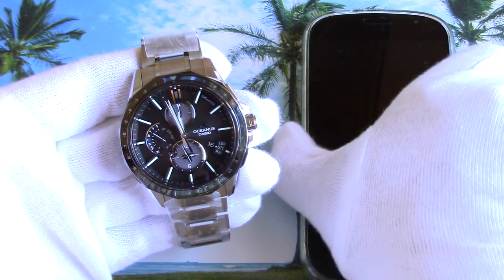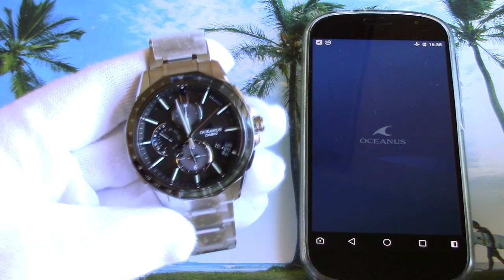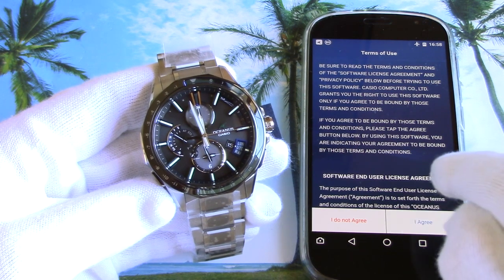I've downloaded Casio's Oceanus connected application to find out if they offer some radically new functions there. When you open the app for the first time, it shows terms of use and you should tap the I Agree button, after which you go to the list of available devices.